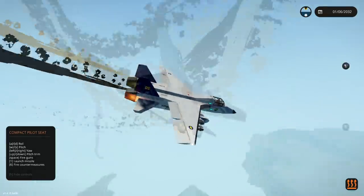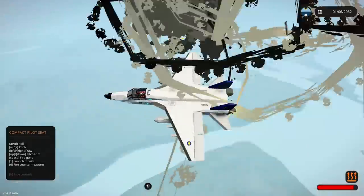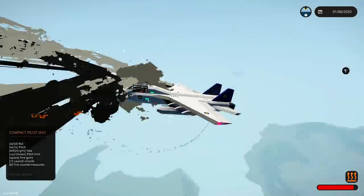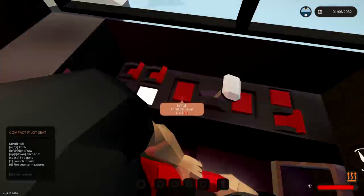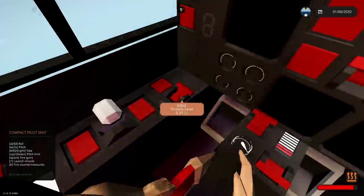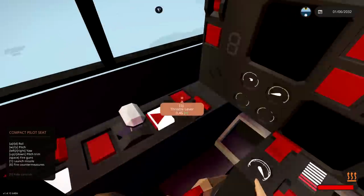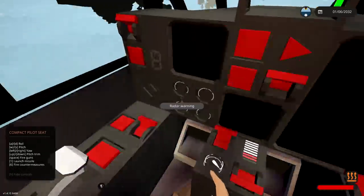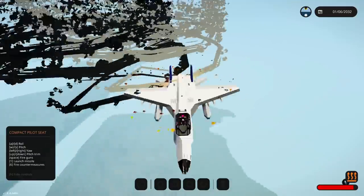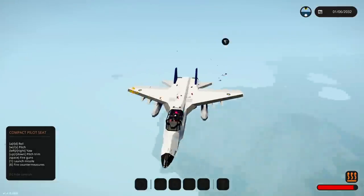This isn't really working. I can't even press any buttons — I would open the canopy but I can't open the canopy! This isn't right. Turn this all the way to zero — there we go. Hopefully we'll stop spinning.